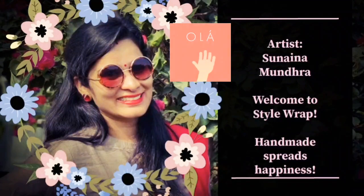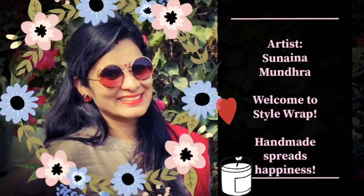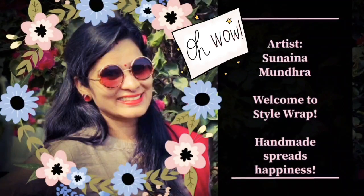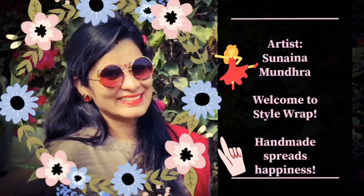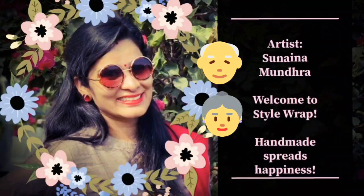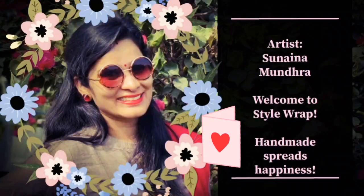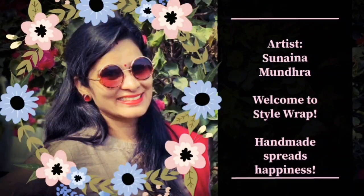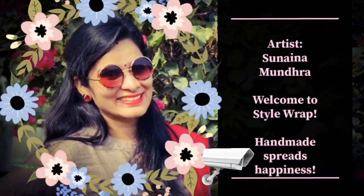Hello and welcome friends, you are watching Style Wrap. As my tagline perfectly says, handmade spreads happiness. Today we have someone else to spread happiness — it's not me, it's my daughter! There was a small event of Grandparents Day in her school, so she decided to make a beautiful card for her grandparents and wanted to share this with you all.